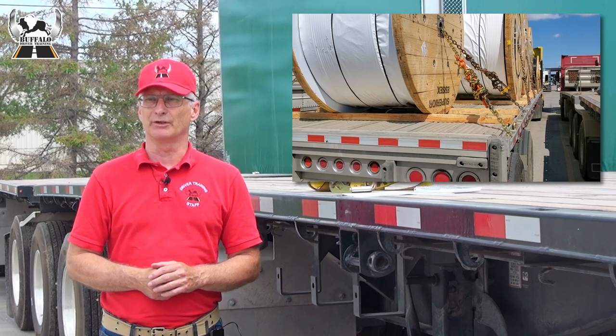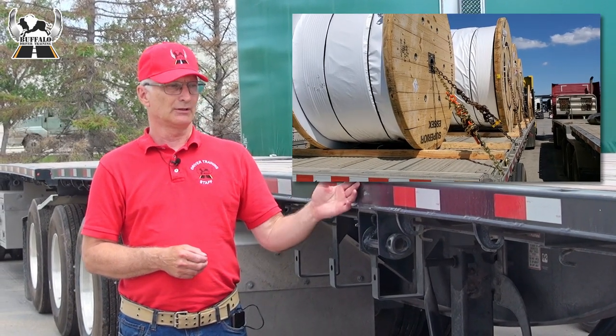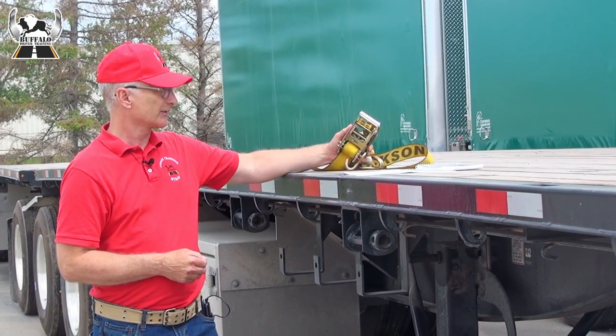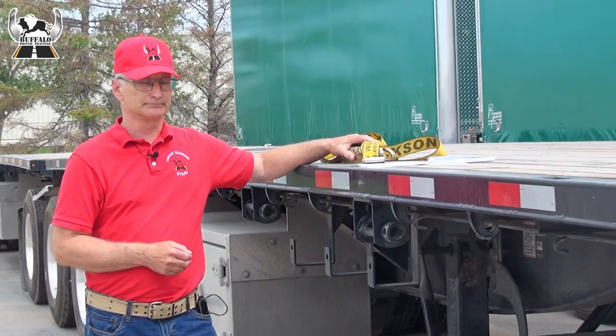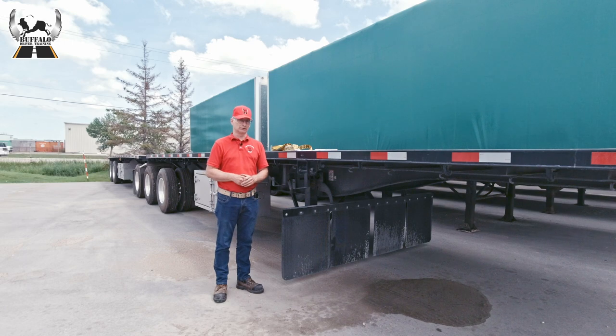There are various methods of load securement available to you, but the most common type for general cargo on an open deck trailer is the synthetic tie strap. In this video, we'll take a look at the basic requirements for properly strapping down a general cargo load.